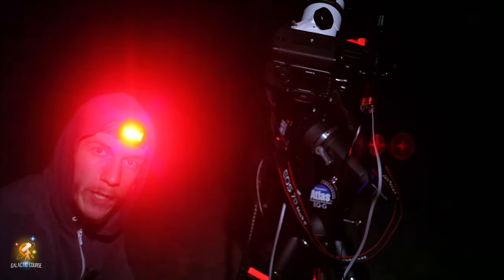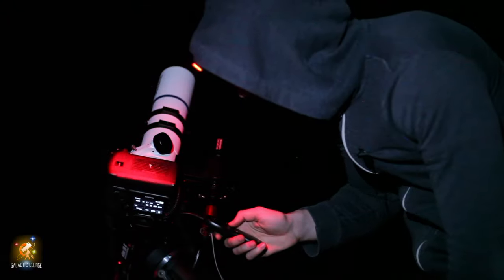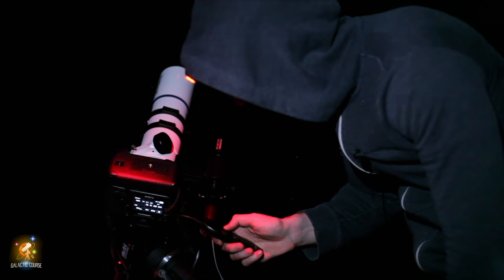We suggest taking 30 seconds to one minute exposures and spending at least two hours on it. You will want to keep your exposure short — 30 seconds is great, maybe one minute — because of how messy the cluster already is. There are so many stars in there, so imagine if you have some wind or your guiding is not really good. It's going to be a huge mess — just picture 500,000 stars with a bit of trail.